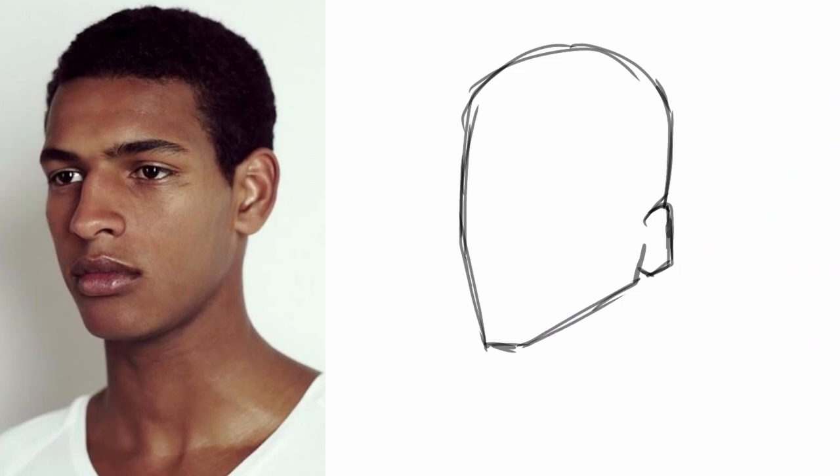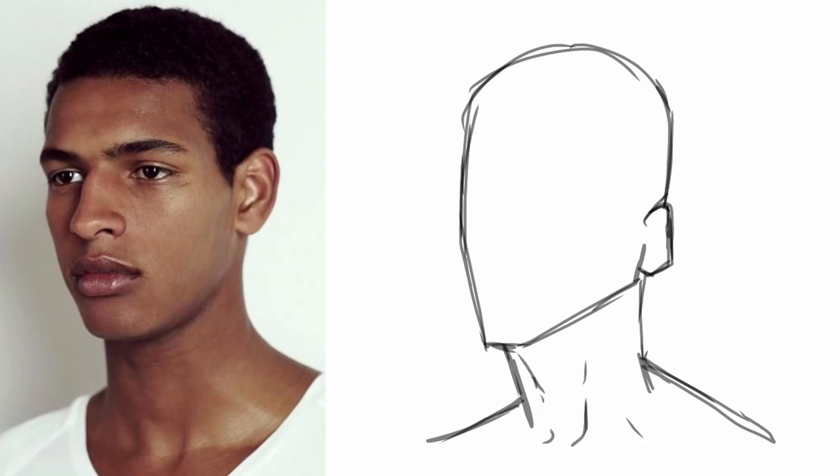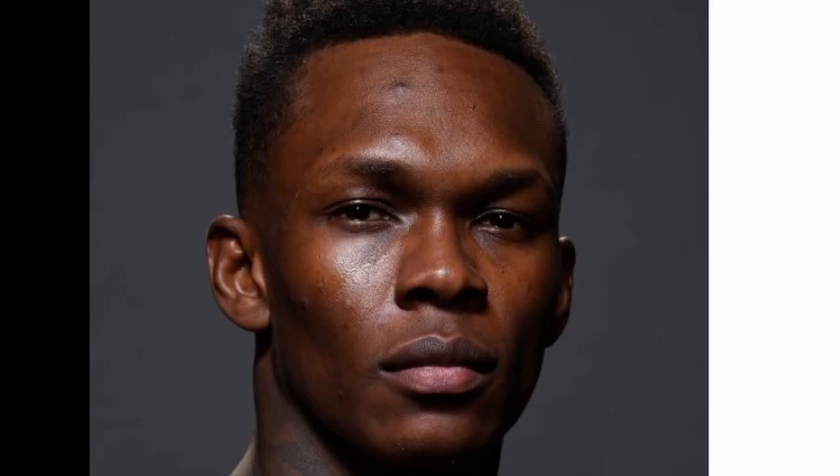Pause the video, grab a pencil and paper — we're going to draw some necks. For the first one we simply have the head shape. Start with that cylindric shape for the neck and then the triangle for the trapezius muscles. Because this character isn't having much neck movement and is merely looking forward, you can just have a few lines for the sternocleidomastoid connections at the bottom of the triangle — just a few lines to show the sternocleidomastoid.